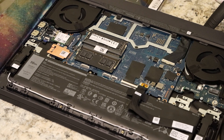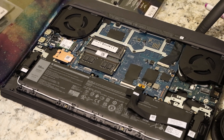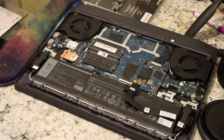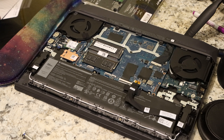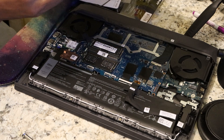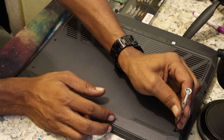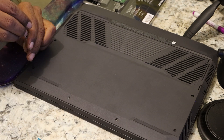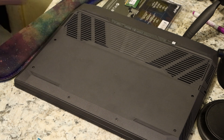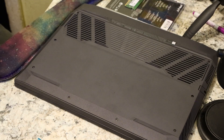Bang — and there you have it. Quick RAM install for a Dell G15. That's all we do — now we just put these back and tighten everything up.